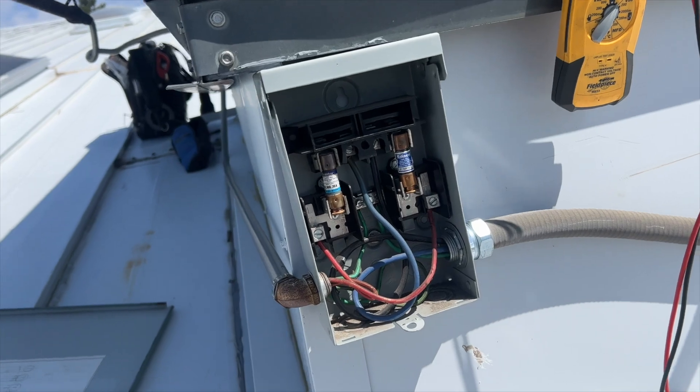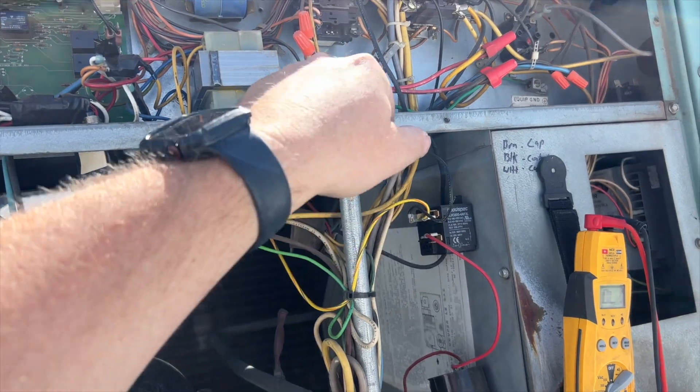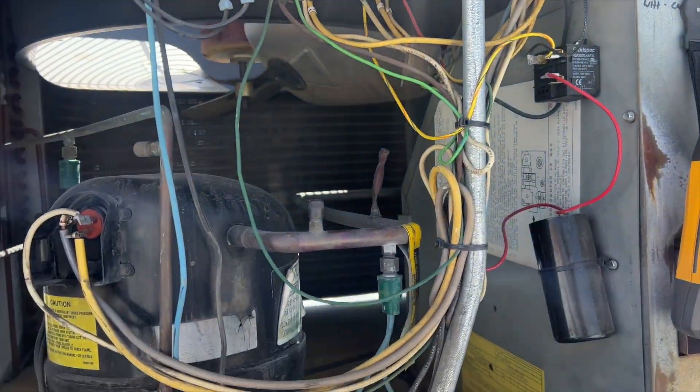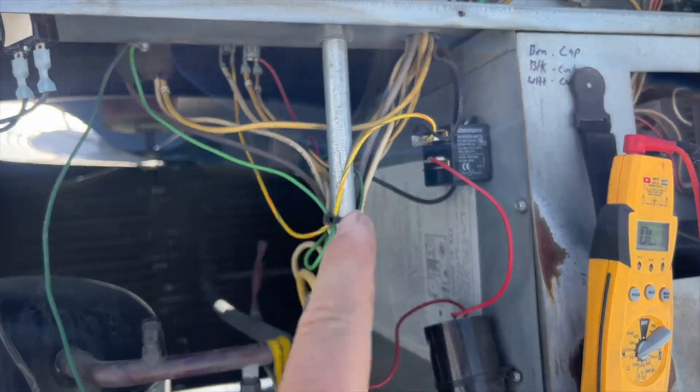Now we need to check for shorts — specifically high voltage shorts. I've already done a quick check off the contactors and got nothing, so I'm going to go a little bit deeper.